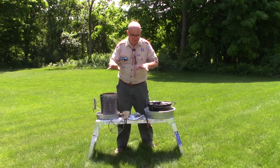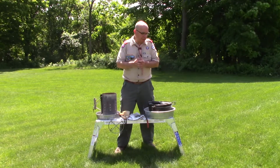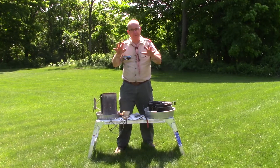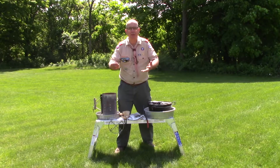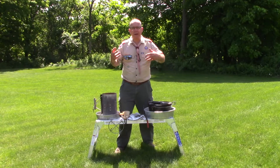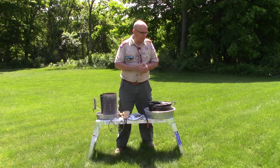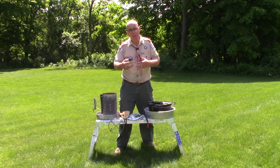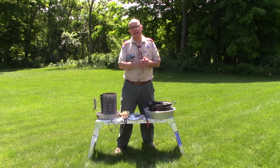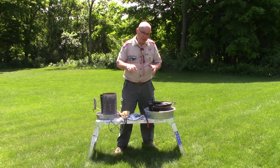Dutch oven cooking is one of those things that can be done in the backyard — that's where I am right now, and I do a lot of cooking here. I wanted to talk about the very basic items you would need, especially if you're working on advancement at home, looking for a gift for an upcoming birthday, or have some money you want to invest in your own gear. A cast iron Dutch oven is going to last you a lifetime if taken care of properly — you'll be passing it on to future generations.